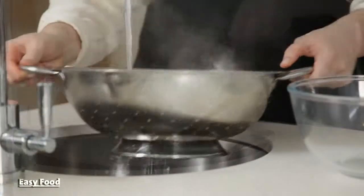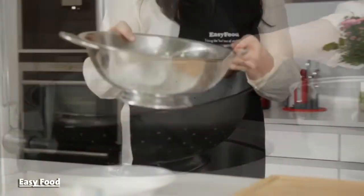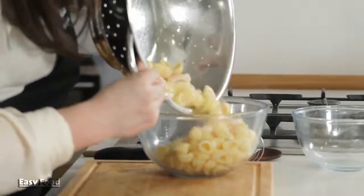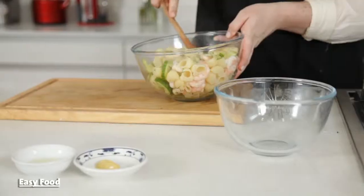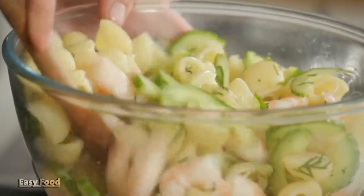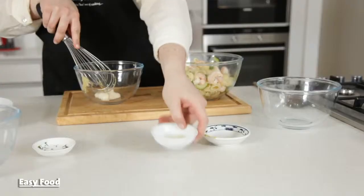Drain the whole mixture and rinse it under cool water so that the entire mixture comes to room temperature. Toss the pasta and prawns with the cucumber and dill in a separate bowl. Whisk together the mayonnaise, lemon juice, and mustard and season with salt and pepper.